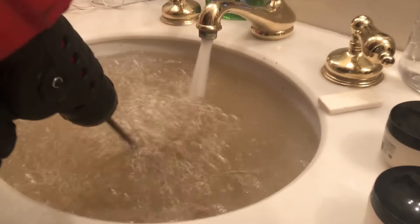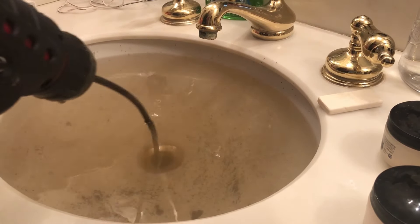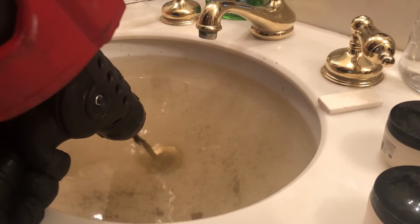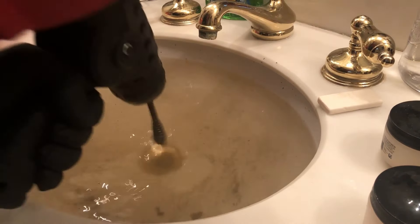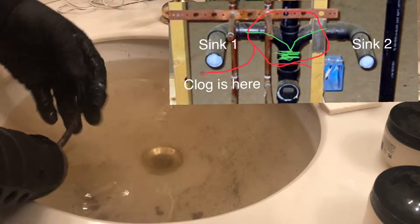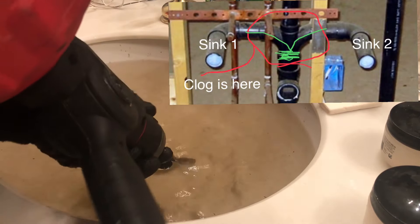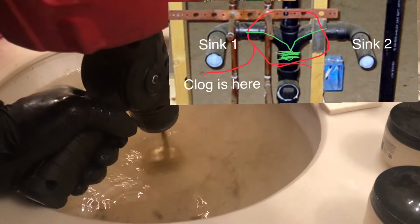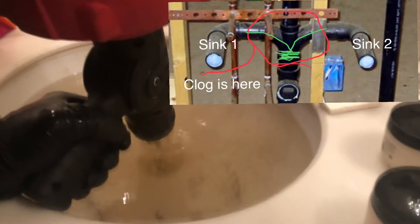I left this first video in real time because I wanted to help walk you guys through what a troublesome drain would be like to unclog. We've got a Jack and Jill, side-by-side, lavatory sink drain and it's clogged. What I found in my experience, the best way to get down that tee that's likely in between these two drains is to bend the tip of the cable into an L-shape, kind of like a golf club, and then shoot it back down there slower than before.